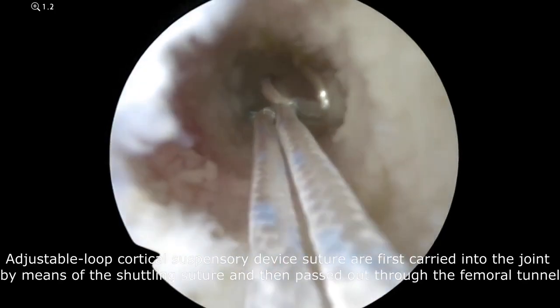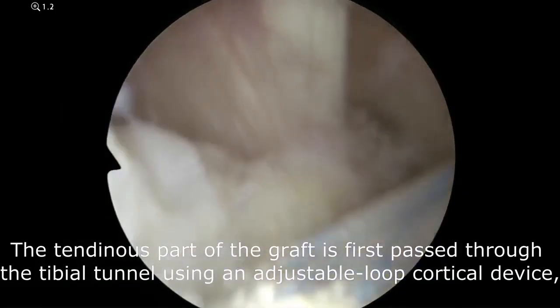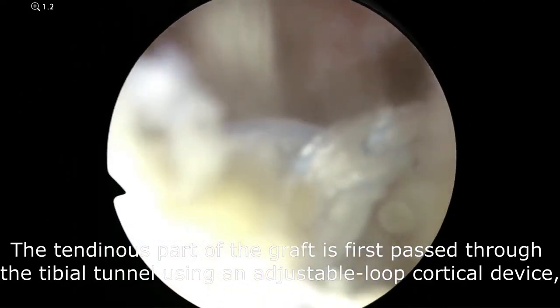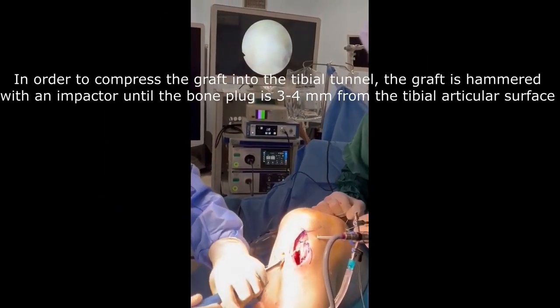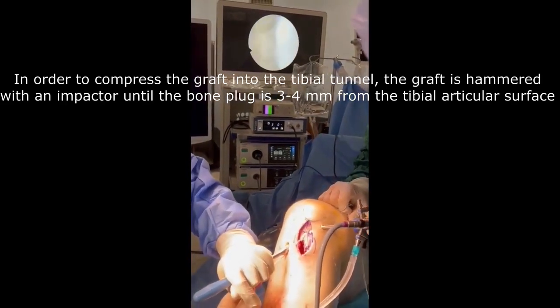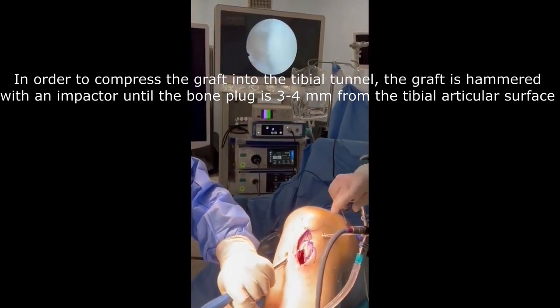The tendinous part of the graft is first passed through the tibial tunnel using an adjustable loop cortical device, then inserted into the femoral socket. In order to compress the graft into the tibial tunnel, the graft is hammered with an impactor until the bone plug is 3 to 4 mm from the tibial articular surface.